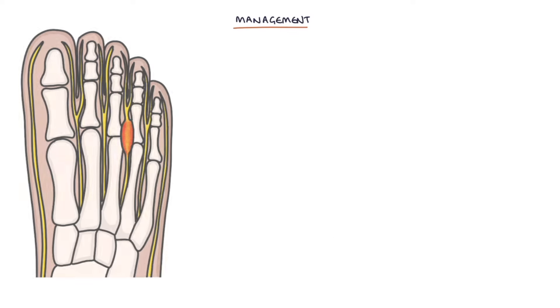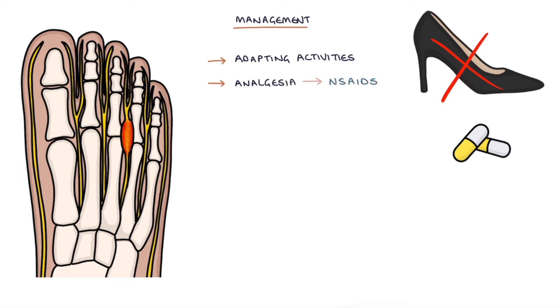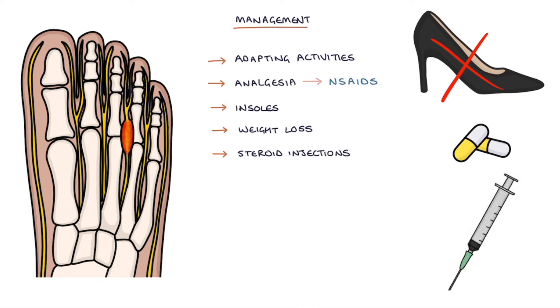Management options include adapting activity, for example avoiding high heels, analgesia with non-steroidal anti-inflammatory drugs if suitable, insoles, weight loss if appropriate, steroid injections, and there's the option of radiofrequency ablation or surgery. Surgery can involve excising or removing the neuroma.